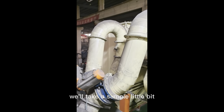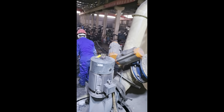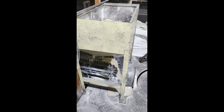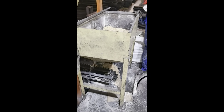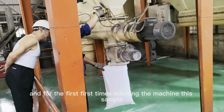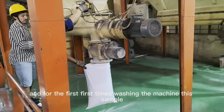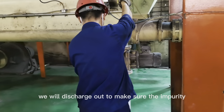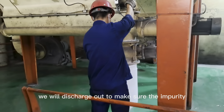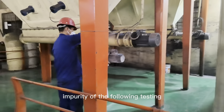We will take the sample for that. For the first-time washing of the machine, this sample we will discharge out to make sure the impurity is cleared for the following testing.